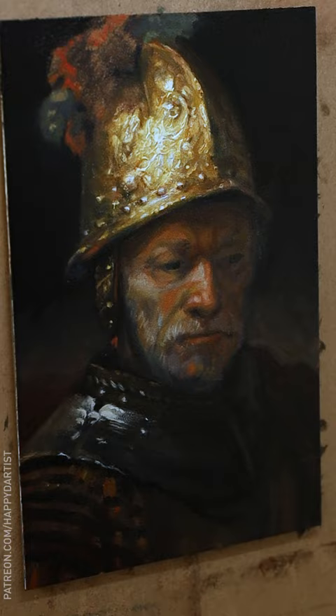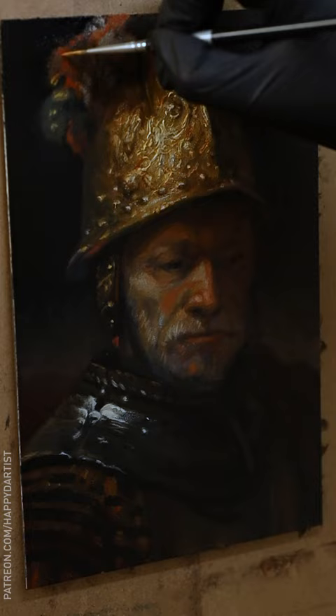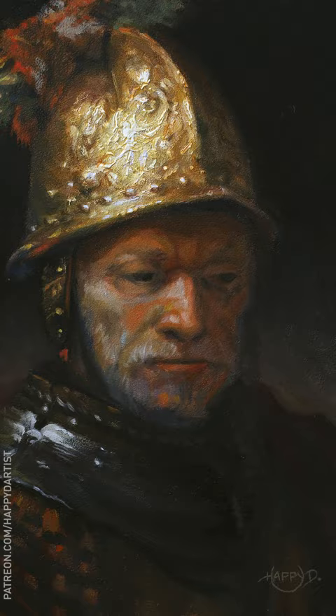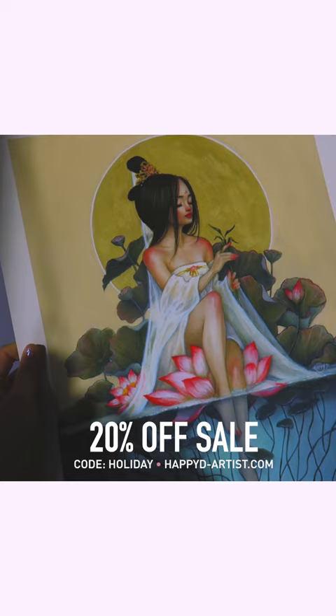Anyways, that about wraps up today's video. Thank you all so much for watching, and if you'd like to see me do any more of these master studies, please let me know your suggestions or requests in the comments below. If you're interested in adopting this little study, I have it listed in my shop at happyd-artist.com. And of course, my eternal never-ending sale is still going on in my shop, so if you'd like 20% off your order of prints and originals, just enter the code HOLIDAY at happyd-artist.com.